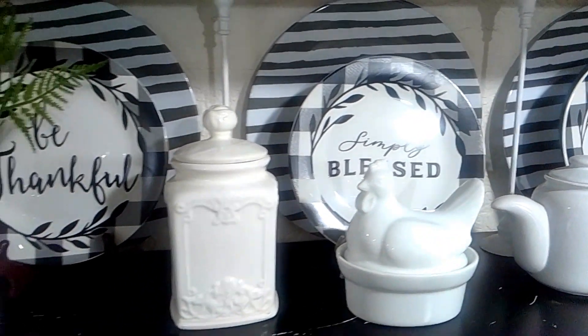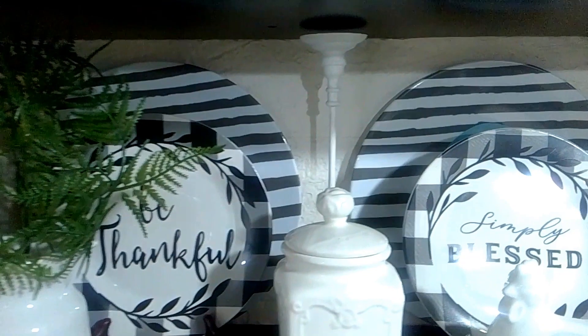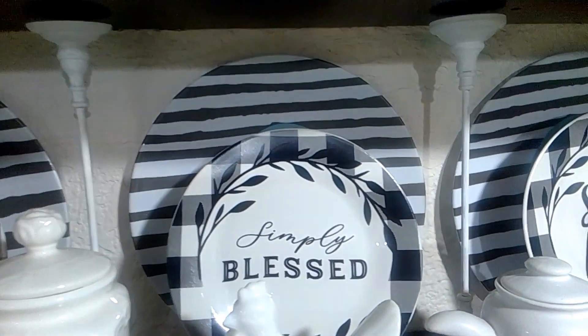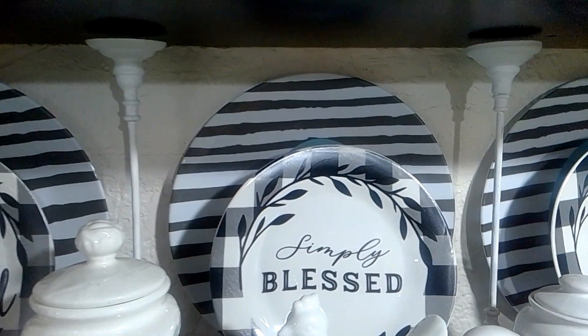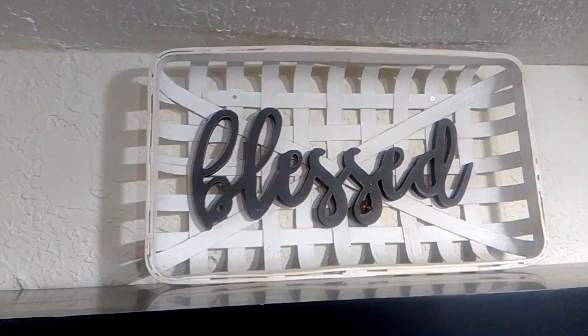I just love the black and white. And I have these two thin candlesticks — I always place them right there. I like that little touch that it gives in the backdrop. Moving on to the top shelf.